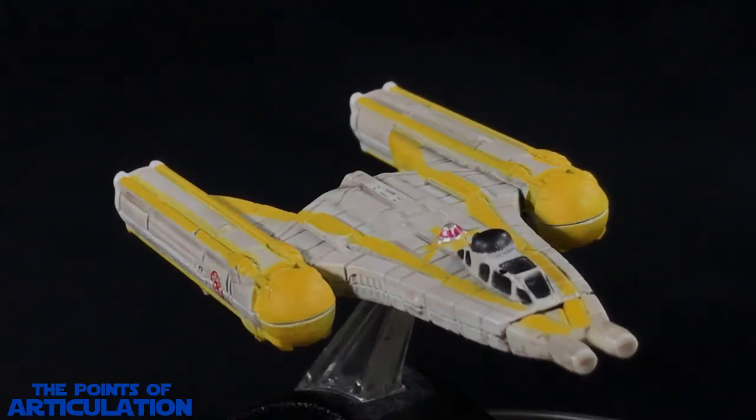That does it for my review of the Star Wars Titanium Series Republic Y-Wing Starfighter, released in 2009. It's 2019 now — this came out 10 years ago. I remember getting this ship, being so happy I found it, opening it up and placing it everywhere in my room when I used to display all my ships. I loved it back then and I still love it today. For the mold, it's excellent — everything's there, from the laser cannons all the way to the recessed engines in the back.